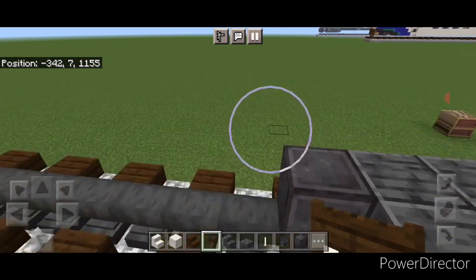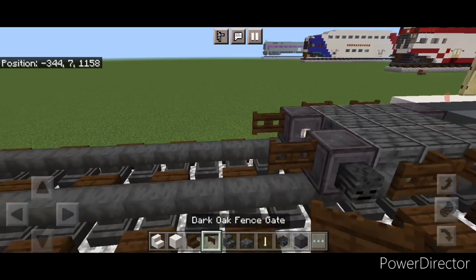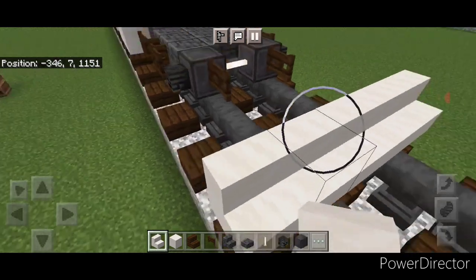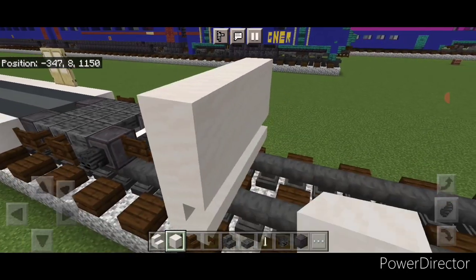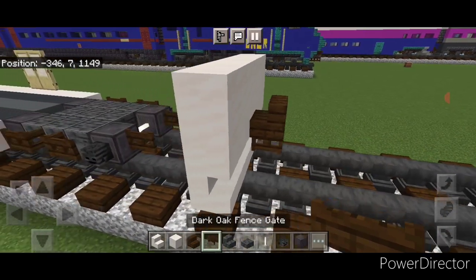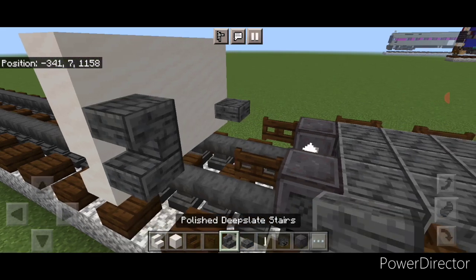Put three fence gates on the side and open the middle one, same thing on the other side. Then put a wither skeleton skull on the two outer wheels and a fence gate on each inner wheel. Leave two empty blocks of space behind these fence gates and on the third block out put five smooth quartz stairs going this way - two blocks of space between that and the fence gates. Then up here two rows of five smooth quartz blocks. Then get a dark oak stair on this middle second block for the coupler and under it a sideways dark oak fence gate. On the upper hip box put a polished deep slate slab on either side and an upside down polished deep slate stair on top on either side.